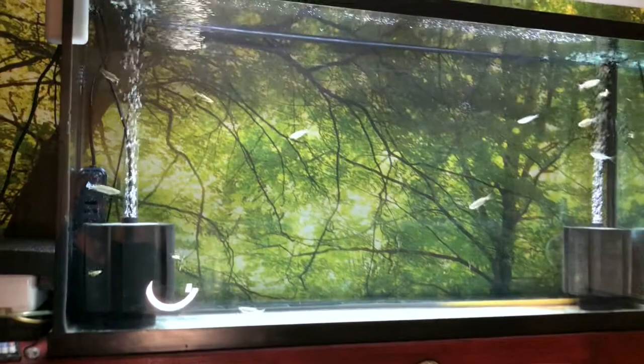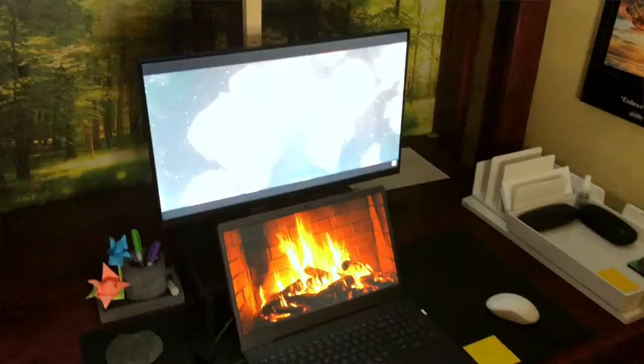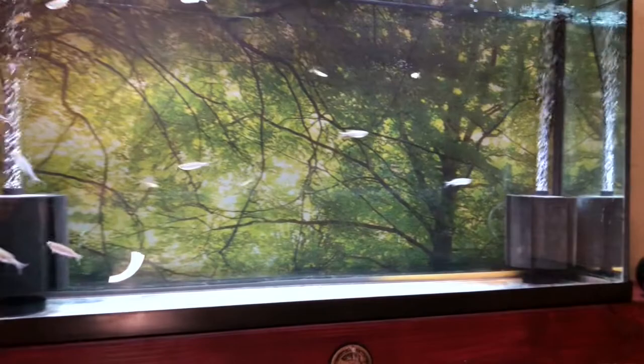Hey, what's up everybody, welcome back to another video. Today we're going to talk about the desk 1.5 — still a work in progress, but I did pick up a 60-gallon tank, which was a pretty sweet find. I was designing it for a 55-gallon, but the 60 is the same footprint except for the height: the 55 is 48x12x18 and this is 48x12x24, so it's six inches taller, which is really nice. I threw in some giant danios and some sponge filters from the 120, so they're already cycled and everything's good on that front.